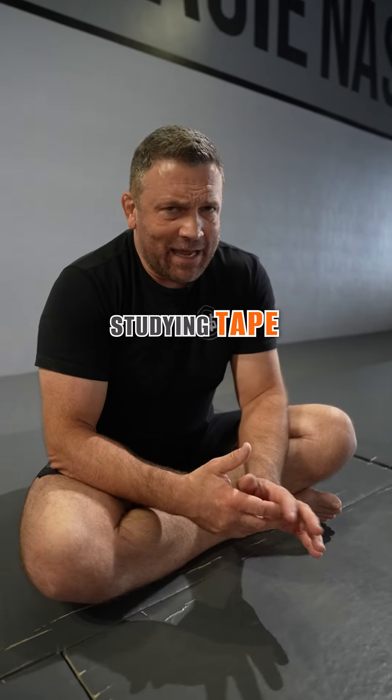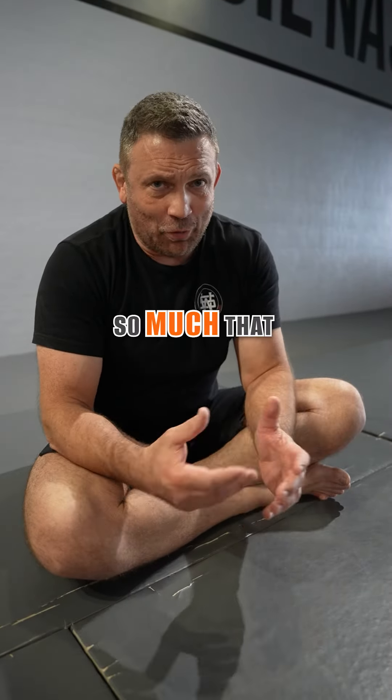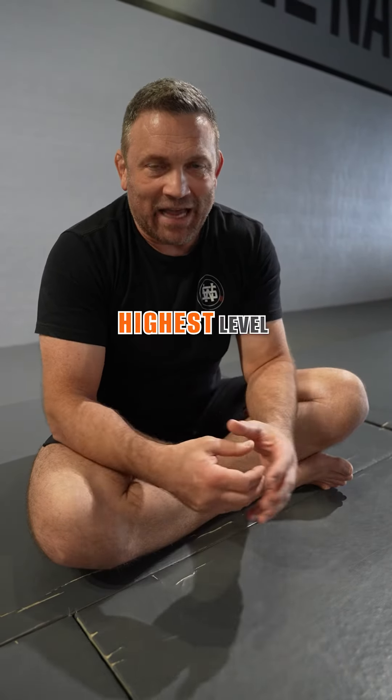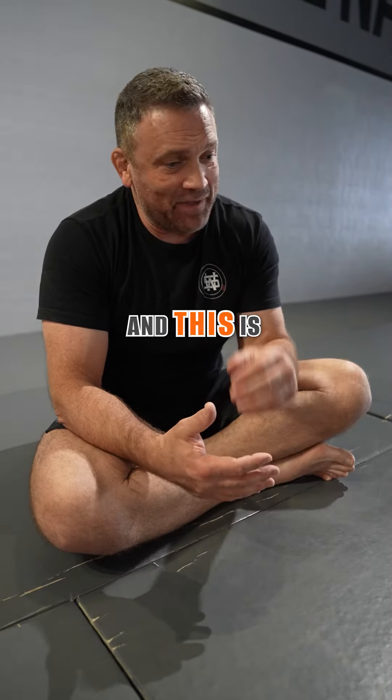Studying tape is something I've done my entire life — so much so that now I commentate at the highest levels. I've been commentating at our sport's highest-level competition since 2006.